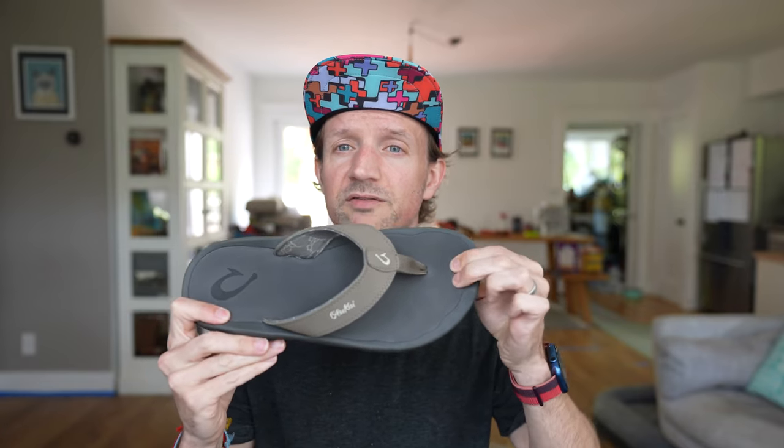Let me go over a few of the key differentiators with these sandals, maybe as opposed to other ones that you might be looking at buying. The Olukai Ohana in particular has a really nice soft footbed which is an EVA moulded foam. There is some arch support on the footbed — this section here is going up and supporting that arch. Compare that to a standard flip-flop like this one here, which is generally a completely flat piece of rubber or foam.